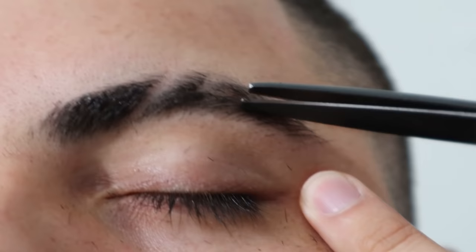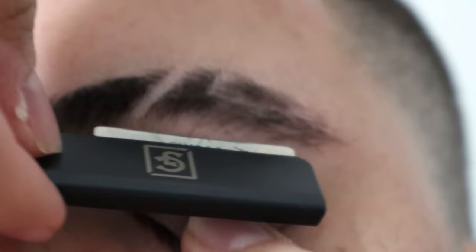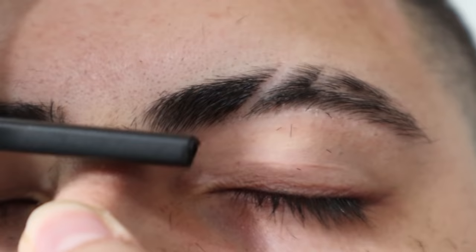Now come down and scissor off the hairs that lay over. Then we proceed by lining up the bottom eyebrow — make sure it's nice and straight. It will curve. Now we take out the uni, the Frida Kahlo.